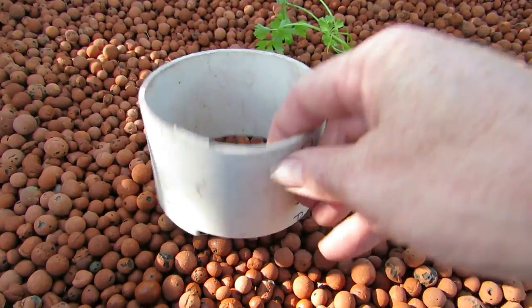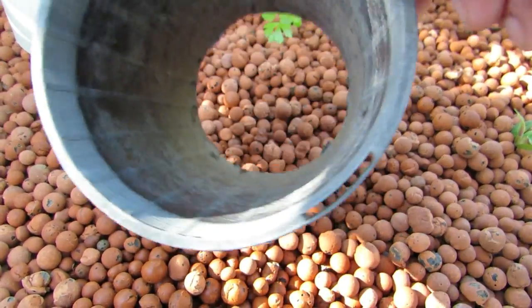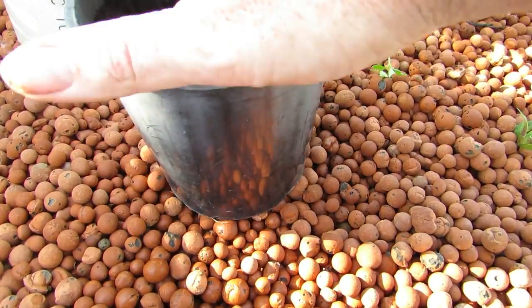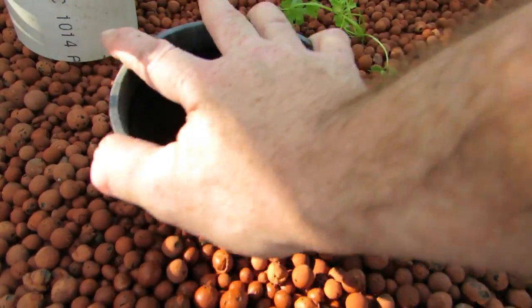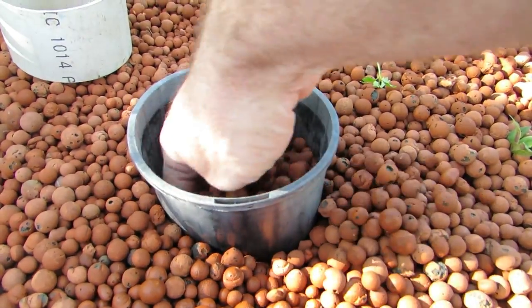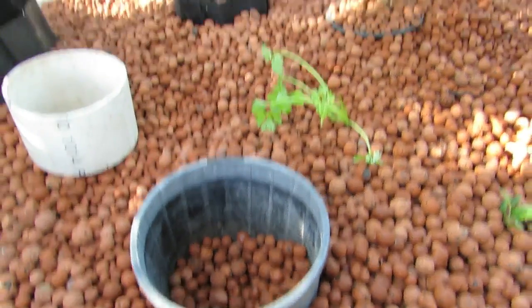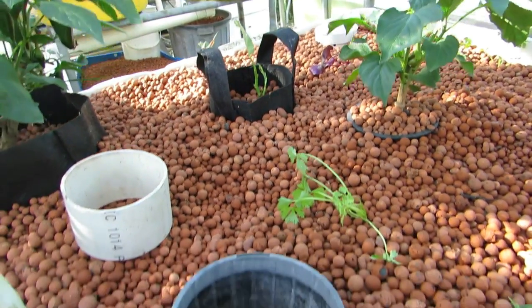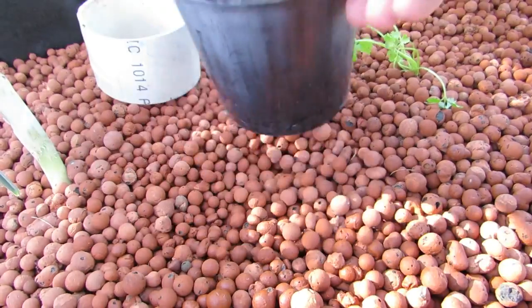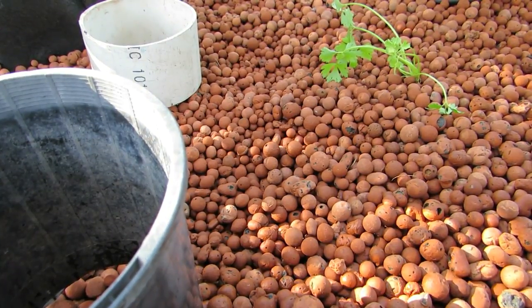Just quickly — if unlike me you don't have bits of stormwater pipe laying around, you can use old pot plants as well. Just make sure you give them a bit of a wash, unlike this demonstration model. It does the same thing. Just push it down and give it a bit of a circular movement into the clay, and it gives you a nice space that you can empty out and get the seedling down nice and deep. You could use square pots, round pots, an ice cream container or a yogurt container — they'd all do exactly the same thing.